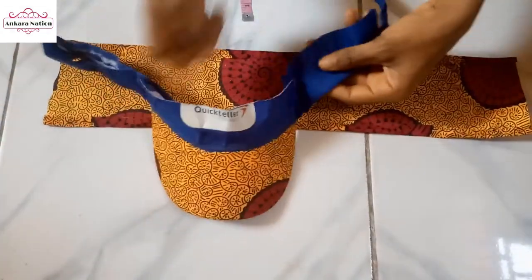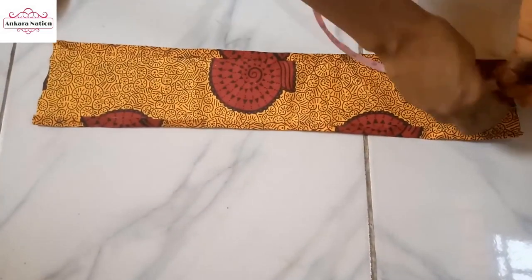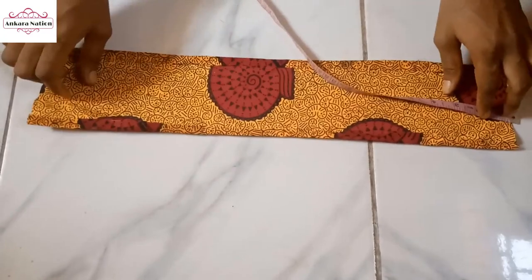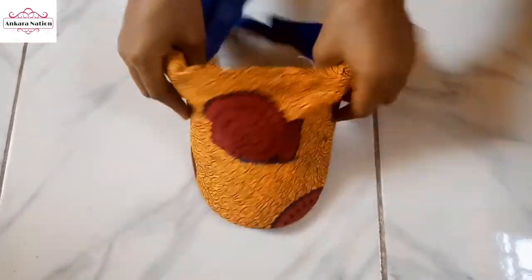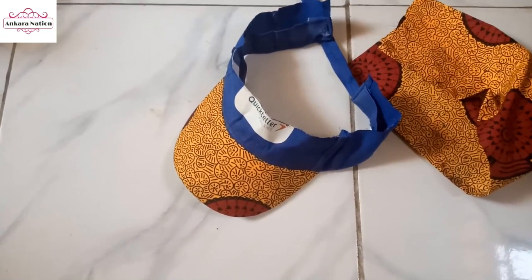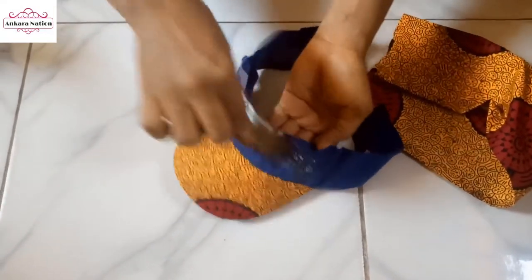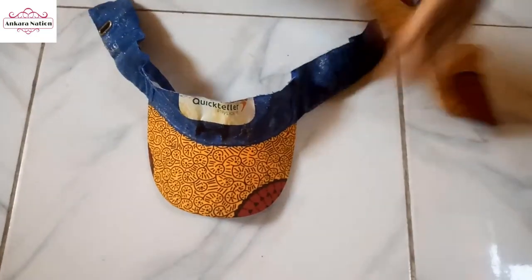Remember when I measured the cap it was 20 inches, so I cut this strip at 20 and a half inches — I added just half an inch to the length. Now we will use this strip to wrap around the cap. I'll go ahead and apply the boosted gum.